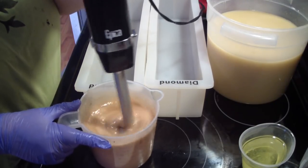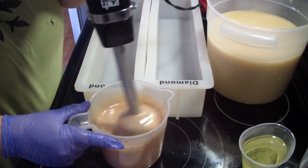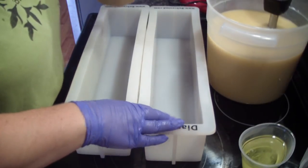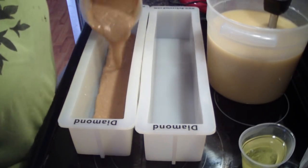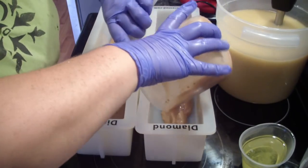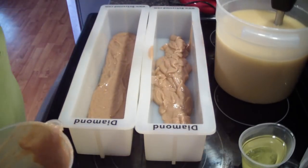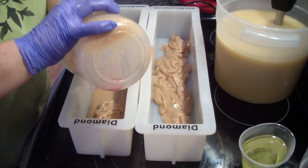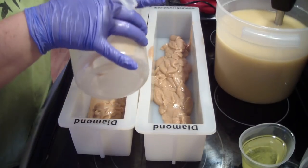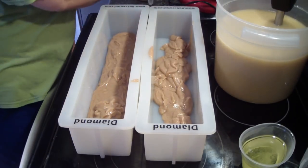Because this is a fragrance that does rise and accelerate, so I need to work quickly. And if you know that ahead of time, you can plan for it. I'm just going to tap this down. Once I get all of this in I'll tap them both down. When you have a fragrance that does accelerate and rise on you, it's best to work at cooler temperatures — not how I am doing it. Just FYI.